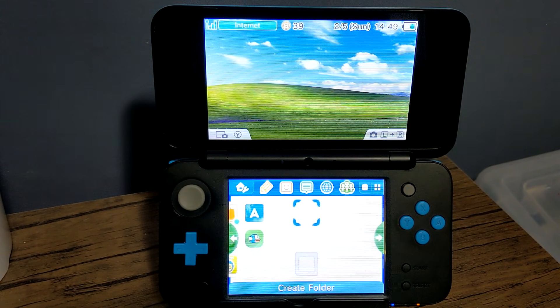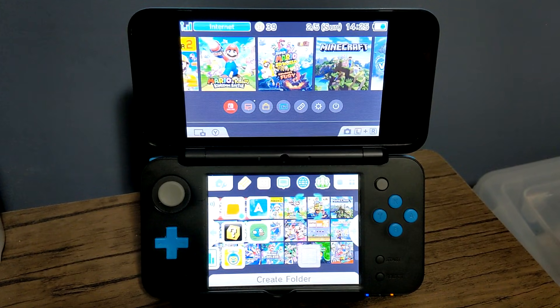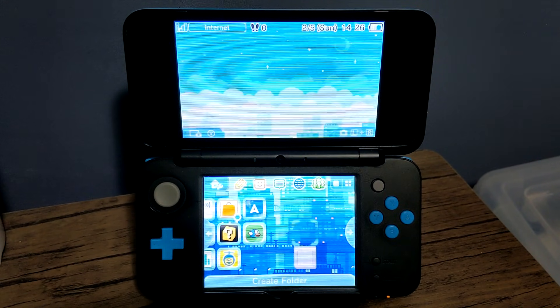In this video I'm going to show you how to set up Windows XP on your 3DS. Just kidding, but I will be walking you through how to get custom themes on your 3DS just like this one. So let's get started.